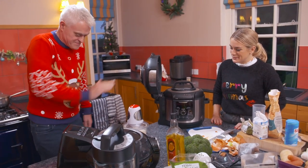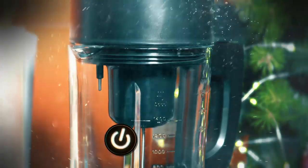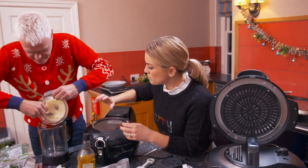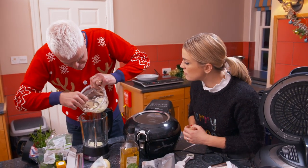Right, let's use our Von Chef digital soup maker. This multifunctional soup maker can knock up hundreds of recipes and even make porridge. It does everything for you — just put in the ingredients, put in your stock, it heats it up, blends it for you, and you'll have a lovely soup ready in under 20 minutes.